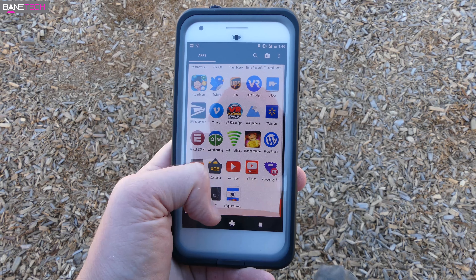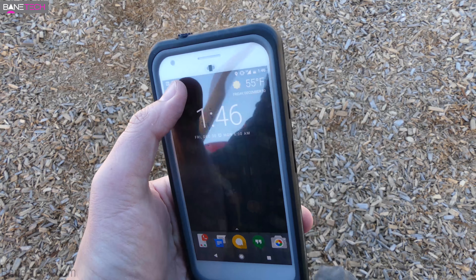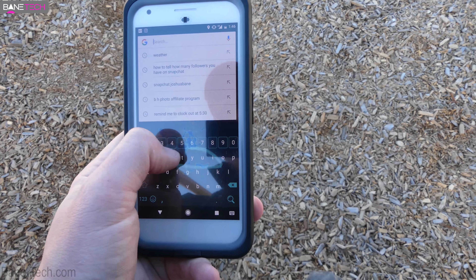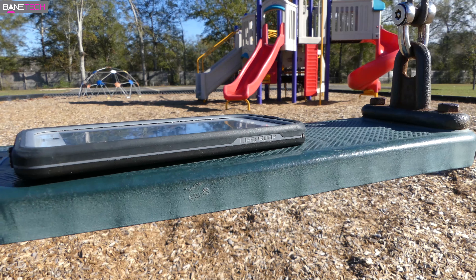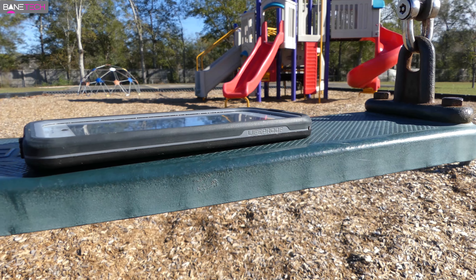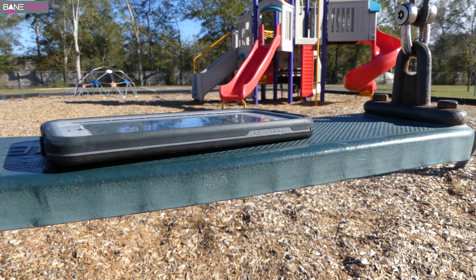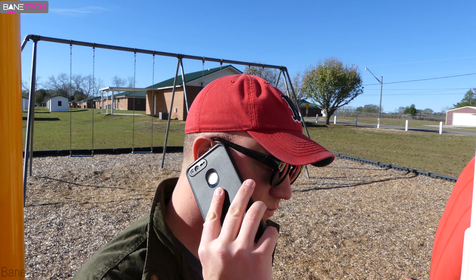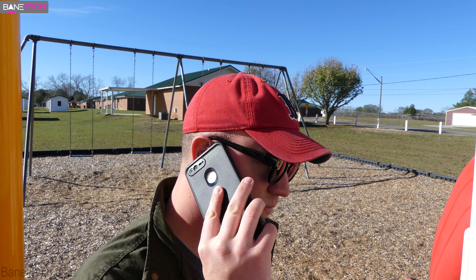The touchscreen experience was just fine. The only thing I don't like is that it's not a glass feel, but I can forgive that because this is a Lifeproof waterproof case and it's kind of to be expected. The buttons are pretty stiff — not horrible, not unusable, but I definitely want them to be more tactile. As far as call quality goes, I could hear people just fine and people could hear me just as well.